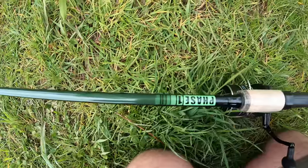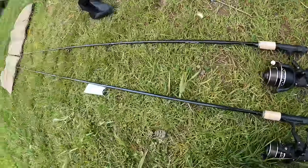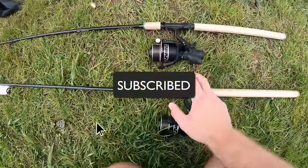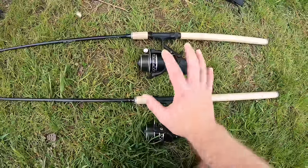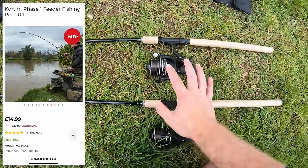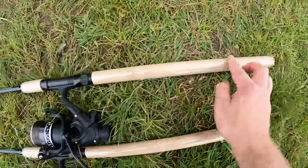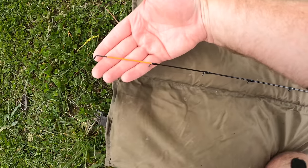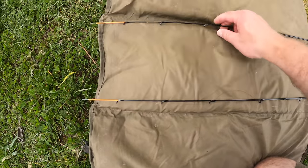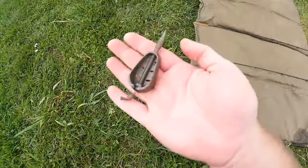They've got green decals which tell you the model, which is the Phase 1. These are a 10-foot feeder rod but you can get them in other sizes, and I got these for 15 quid — they've been reduced but they're brand new. I'll put a picture up now just in case you can't believe that I got these feeder rods for 15 quid. You get one tip supplied with the rod which is a two-ounce tip, absolutely perfect for a 30 or 40 gram feeder which is what we're going to be fishing with today.